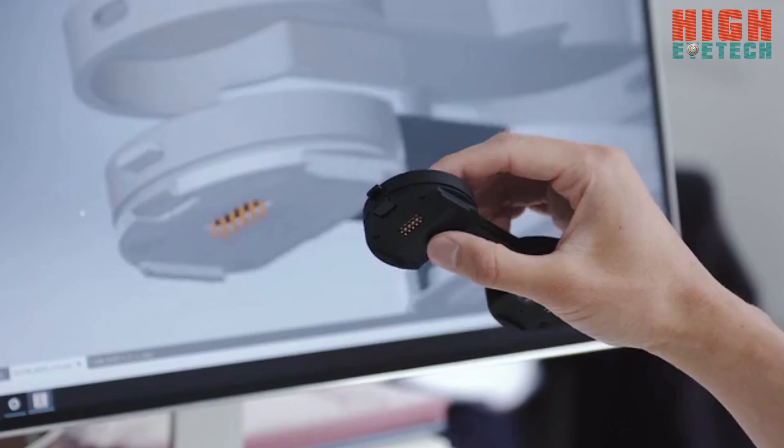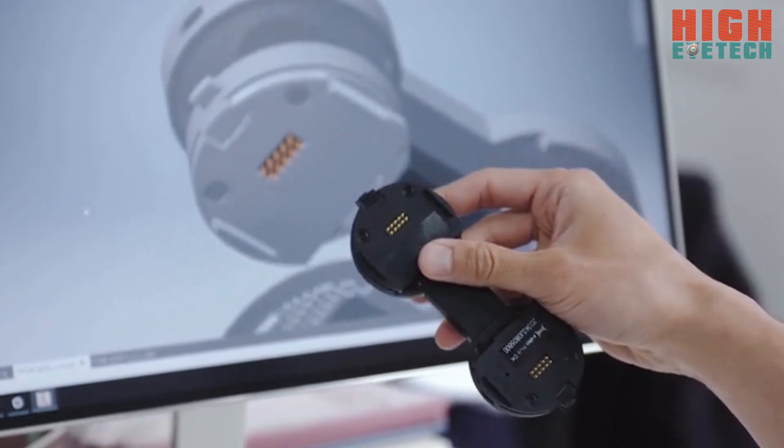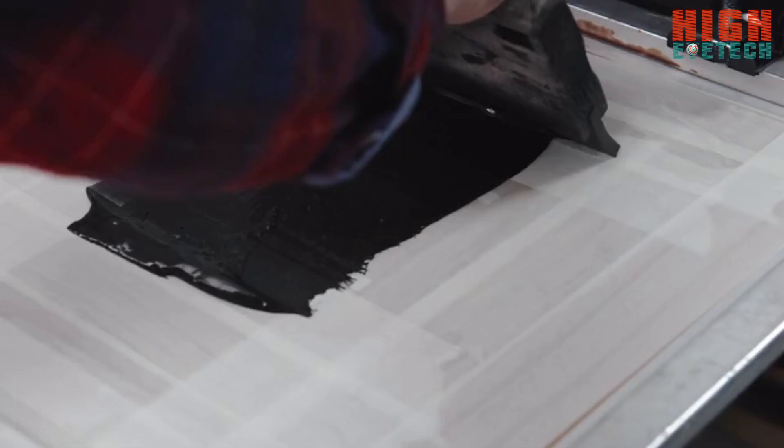E-Skin is the next generation of smart apparel that can detect and recognize how you move. Imagine controlling and interacting with IoT devices using gestures, or improving your quality of life with E-Skin teaching and encouraging you.